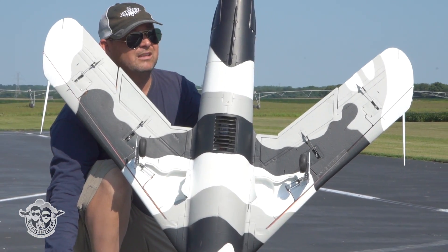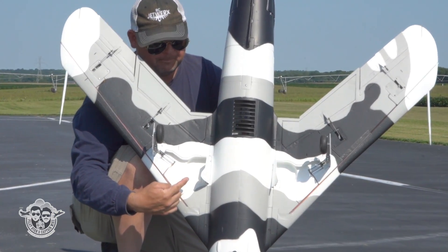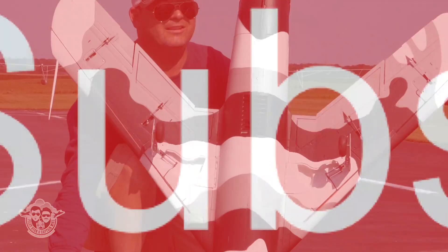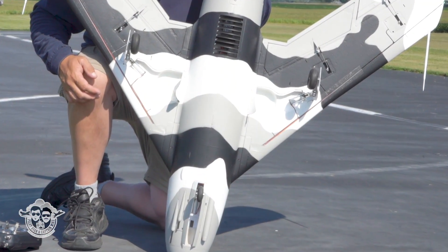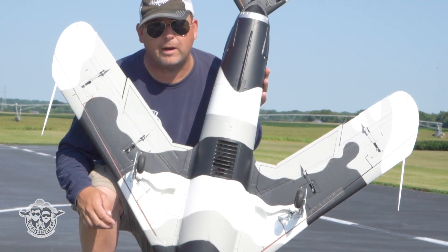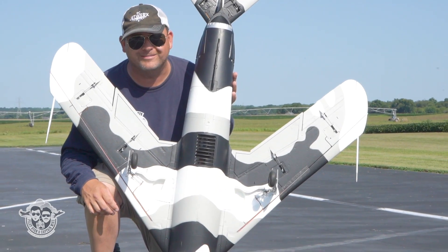But the plane - pretty sweet. See that open up? Sometimes you've got to cycle it a little bit. We noticed that in the air as well. So if you like gambling, this is a great plane for you because maybe the gear are going to work, maybe they won't. Who knows?